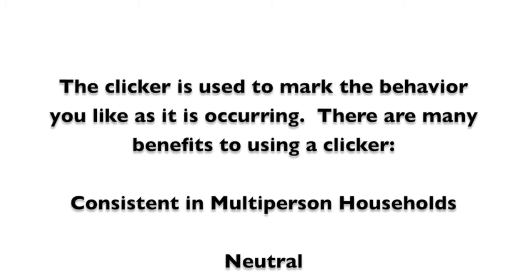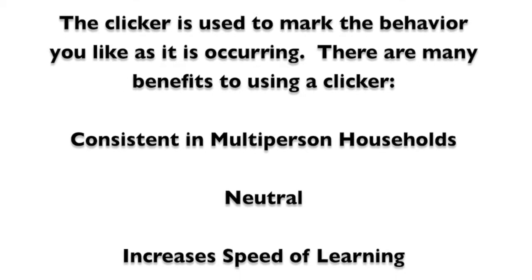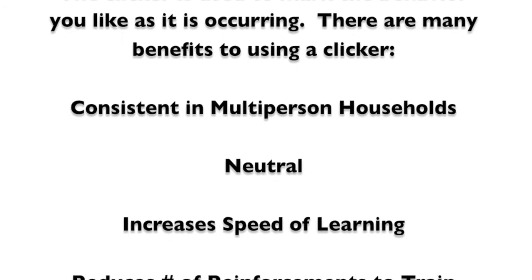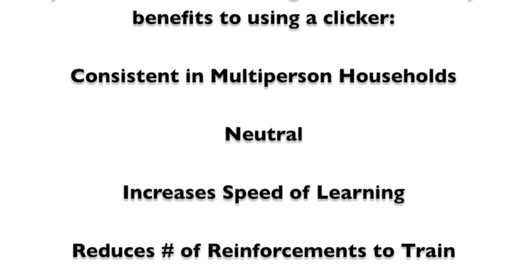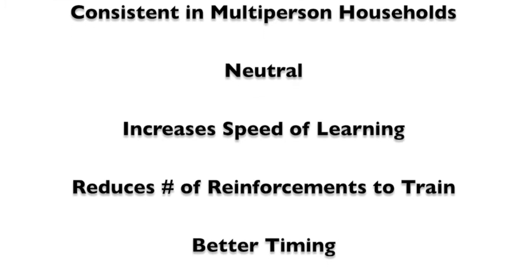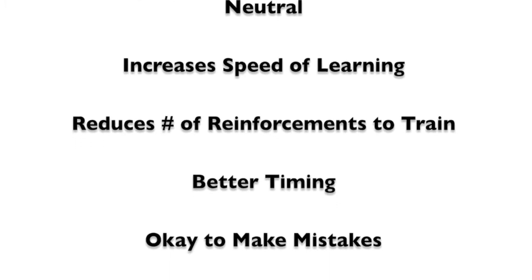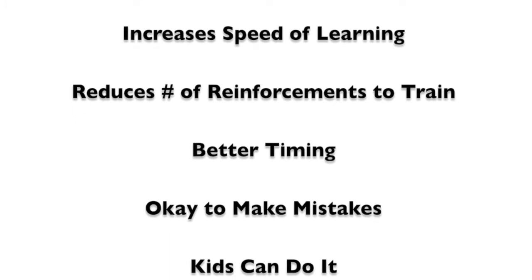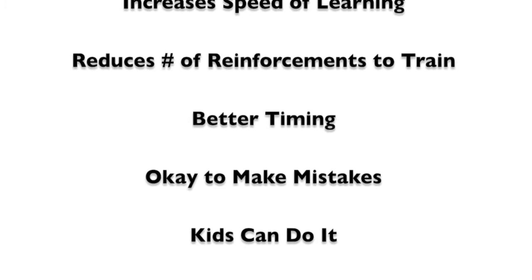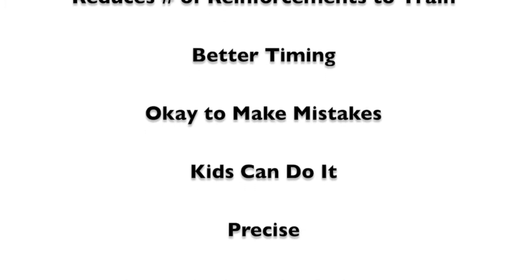In multi-person households, the click is consistent among all the household members. The click is neutral and provides the same clear information whether you are stressed, fearful, or excited. The click increases the speed of learning for new behaviors. The clicker reduces the number of reinforcements necessary to train a behavior, and allows for much better timing than more traditional praise-based methods.